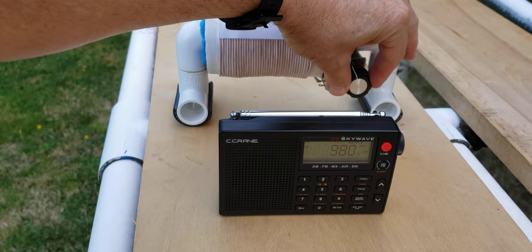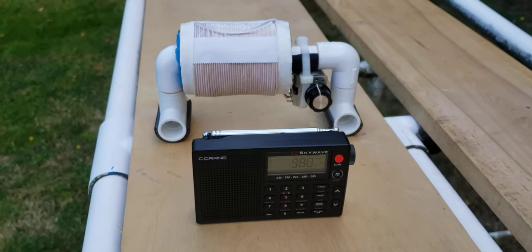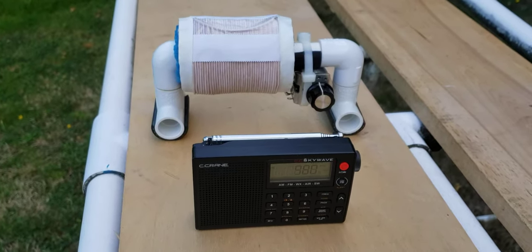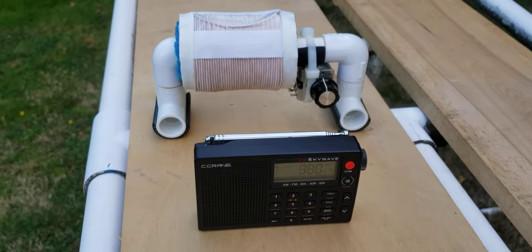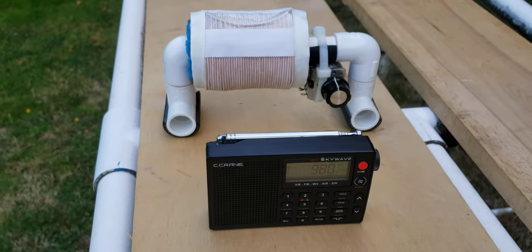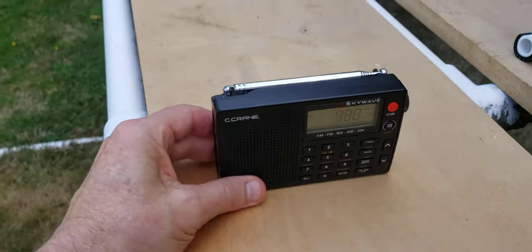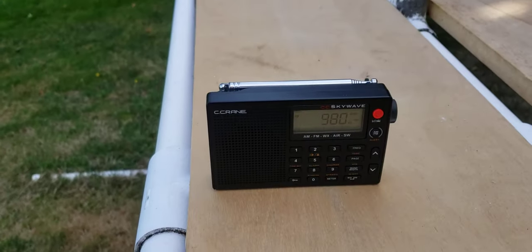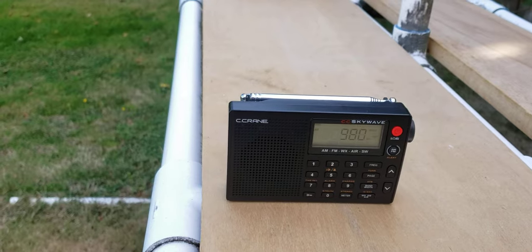Okay, let me tune it in. All right. Back up to the S9 level — let me move it away, out of the range of the micro FSL, and see what we have. Maxing out the volume. I hear something, but it's definitely not going to give me any ID quality.